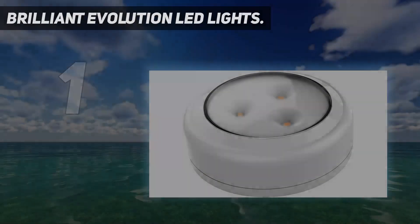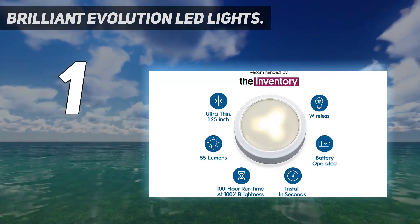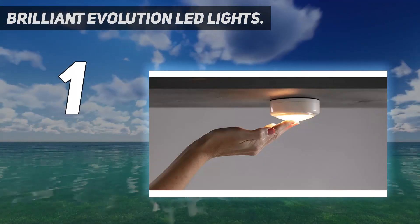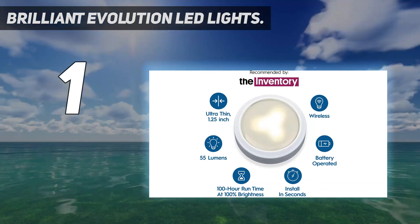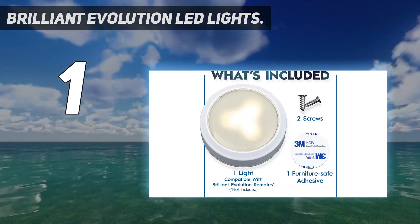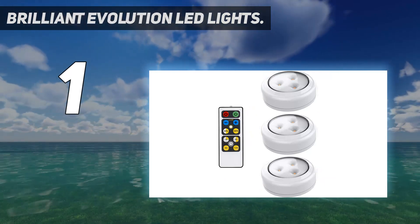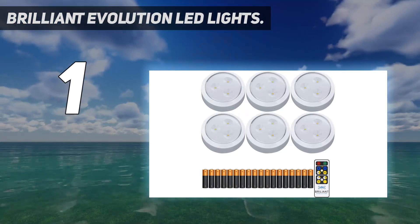And number 1: Brilliant Evolution LED lights. There are only a handful of brands as popular as Brilliant Evolution when it comes to lights and related accessories. Thus, we are introducing the under cabinet lighting from Brilliant Evolution first on our list. Coming at the top, we have the Brilliant Evolution LED lights — a set of six highly portable LED lights combined with a remote controller and 18 AA batteries included.